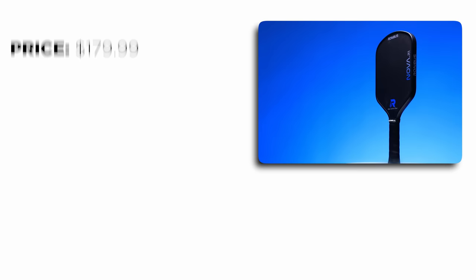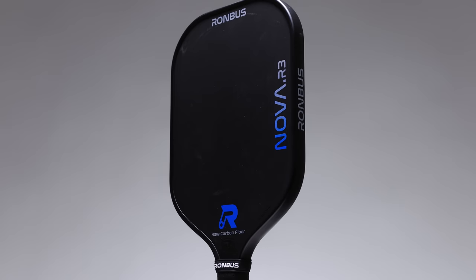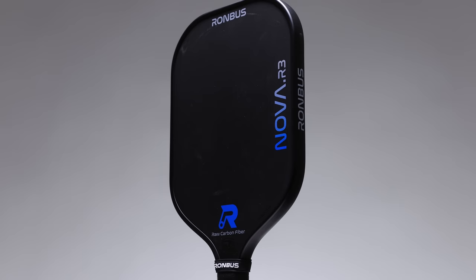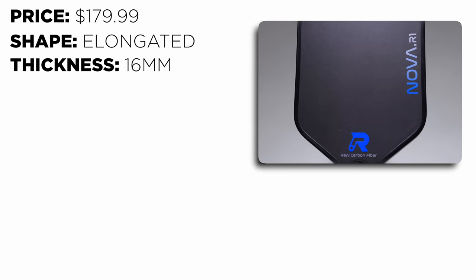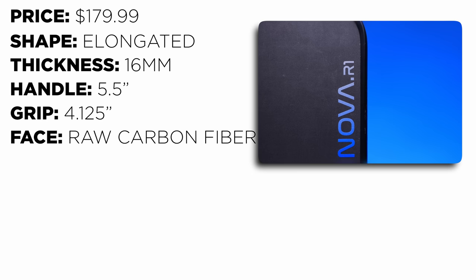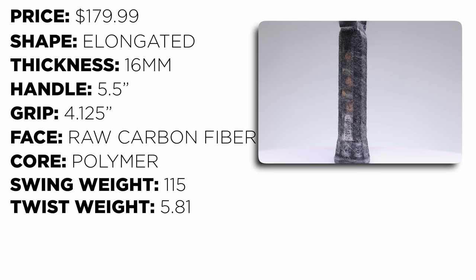The Nova.R1 sells for $180, but with discount code PBSTUDIO it drops to $160. At the moment it only comes in the R1 shape, which is elongated with a rounded head. However, within the next month or two they will have the Nova.R3, which is a similar shape to the Carbon 1X. The handle length is 5.5 inches, grip circumference is 4.125 inches, the face is raw carbon fiber, it has a polymer core, swing weight of 115, twist weight of 5.81, RPM of 1805, and finally a 6-month warranty.